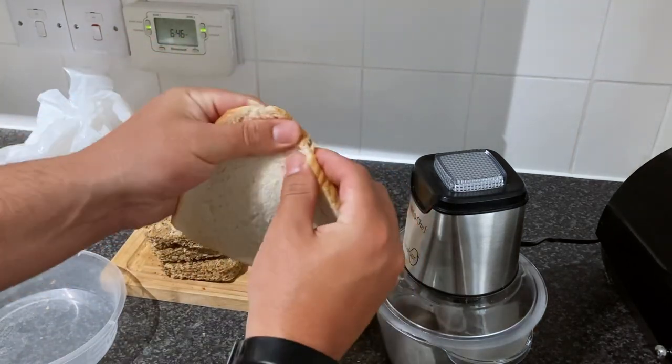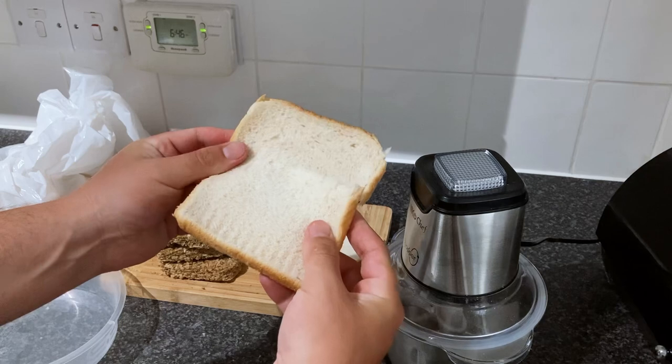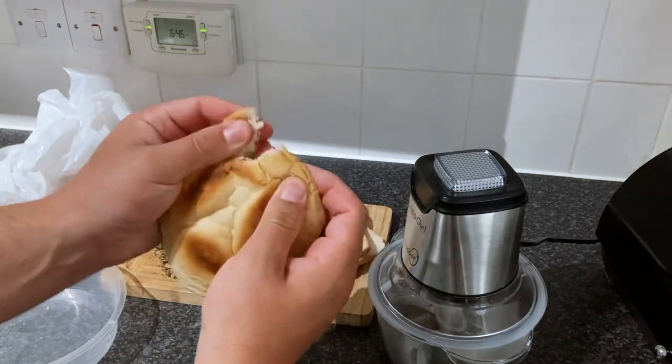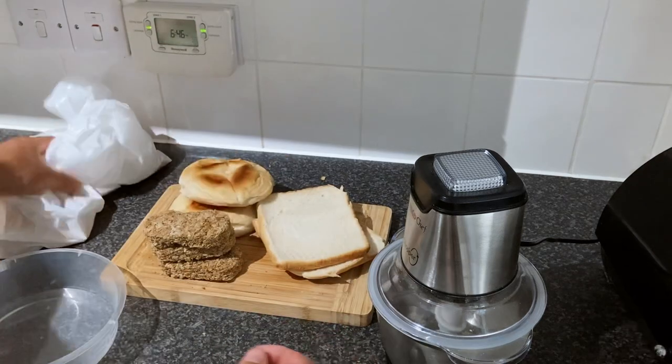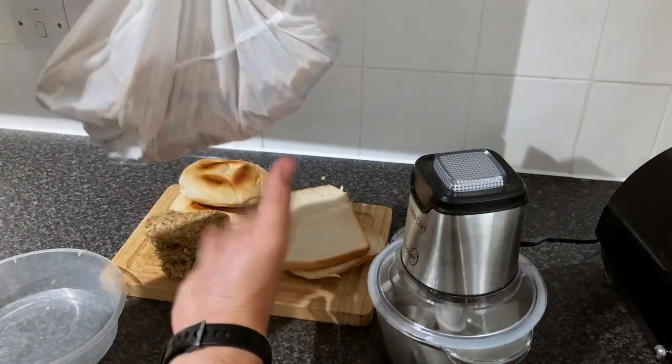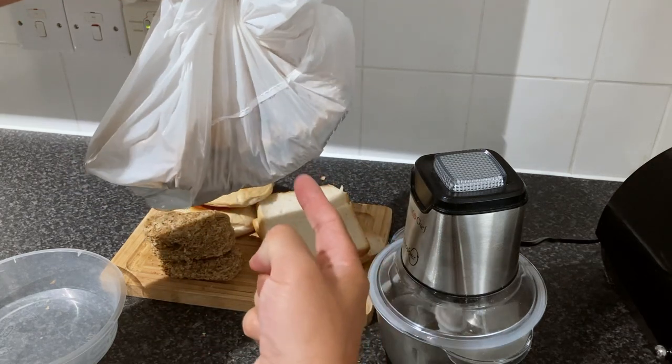The second ingredient is just normal white bread. I use stale bread that's gone past its best - we weren't going to eat it anyway, it's just been left in the bread bin. And the third ingredient is a mystery ingredient, and we will go into that a little bit later.